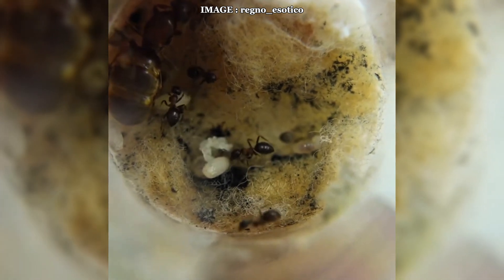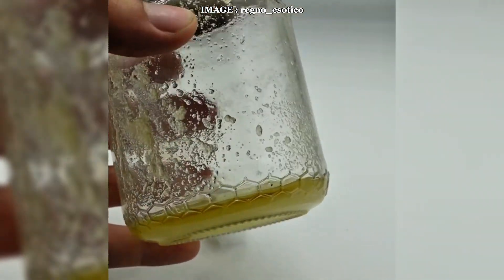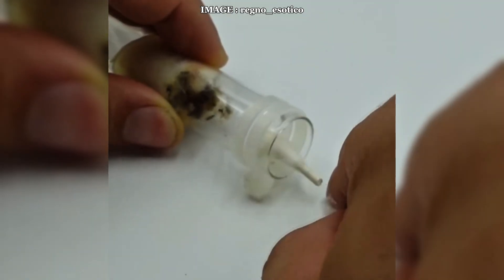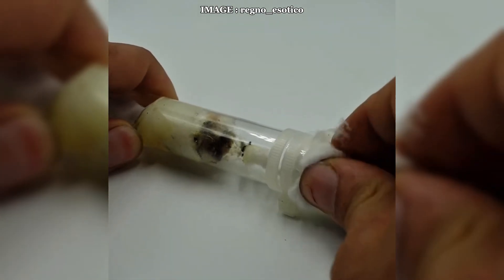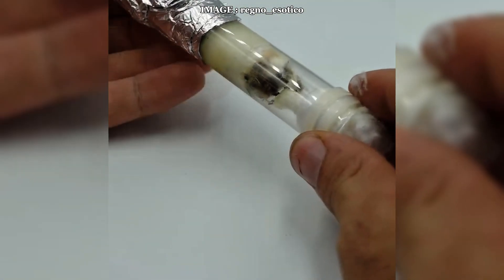To sum it up, Lasius emarginatus is a fantastic species — robust, active, and easy to care for. Their territorial behavior and organization make them a fascinating species to observe, and keeping them is relatively straightforward as long as you provide proper diapause and a well-balanced diet. If you're looking for an energetic, fast-growing species that's perfect for beginners, this is an excellent choice. Let me know in the comments: have you ever spotted this species in the wild, or are you already keeping a colony? Feel free to share your experience. If you enjoyed this video, don't forget to like, subscribe, and I'll see you soon for another myrmecological adventure.